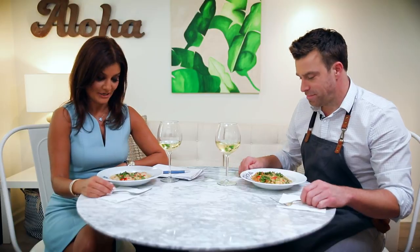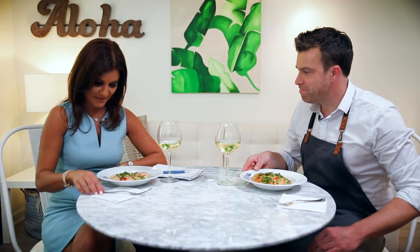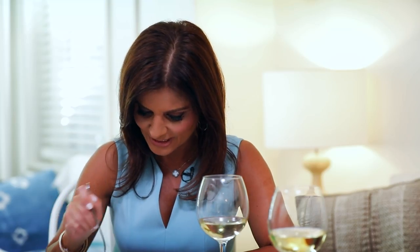Shrimp and grits, here we come! I'm going to take a bite. Good job! I love it for brunch, I love it for dinner, it smells amazing, and heated up the next morning it's delicious. You can't go wrong — absolutely perfection.